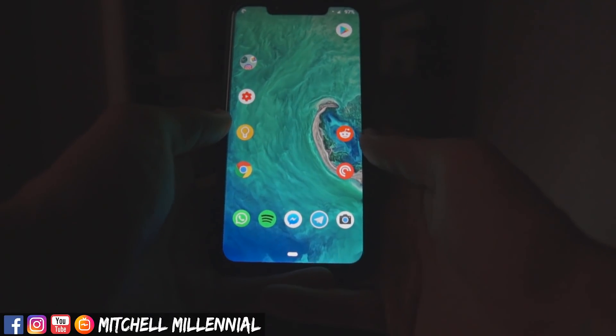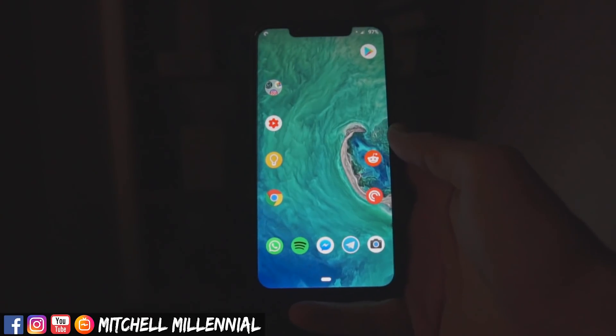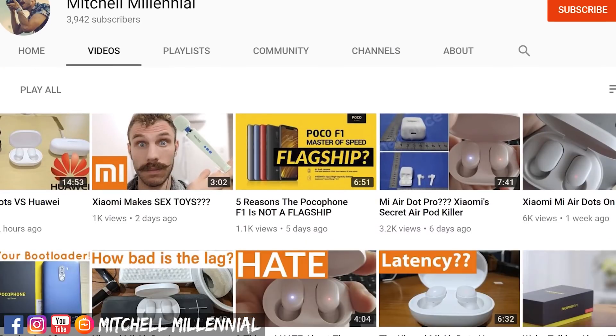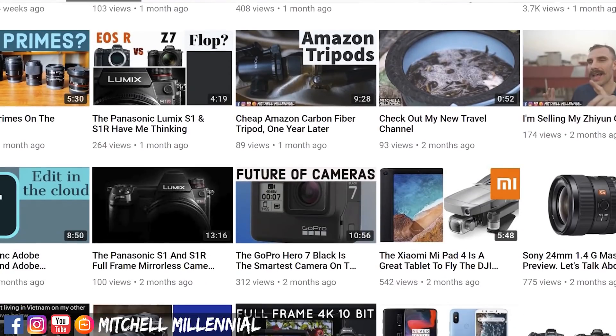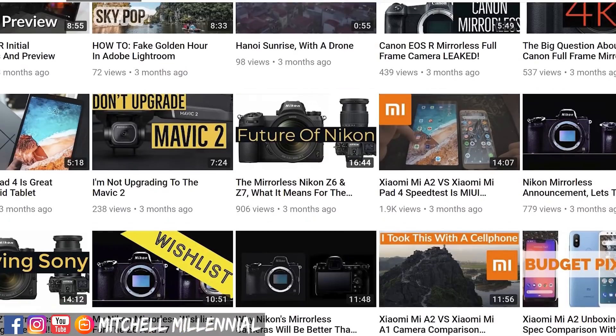Hey guys, it is Mitchell and I wanted to just give you a phone tour because I've had a lot of requests to review the Lineage OS ROM on the Pocophone F1. So instead of giving you guys just a normal review, I'm going to give you a tour of my phone.